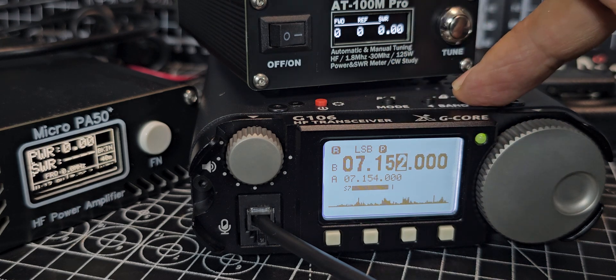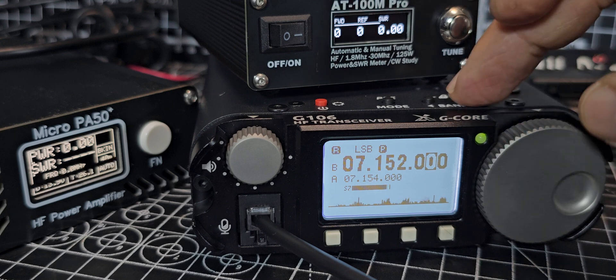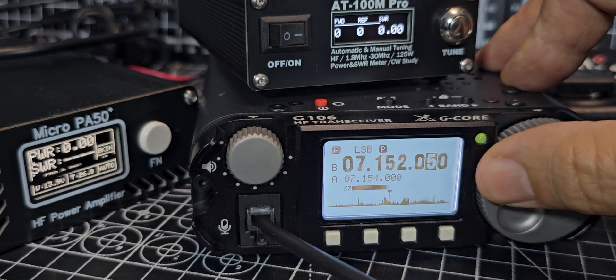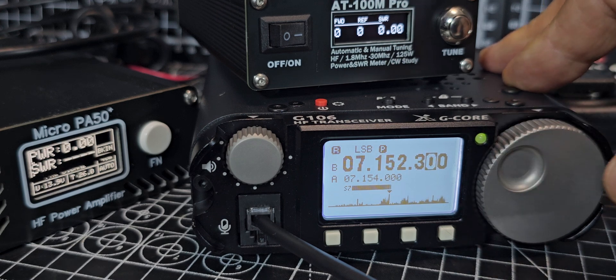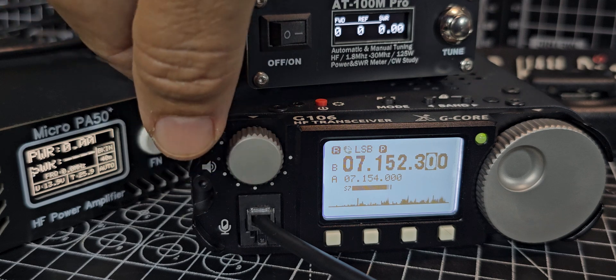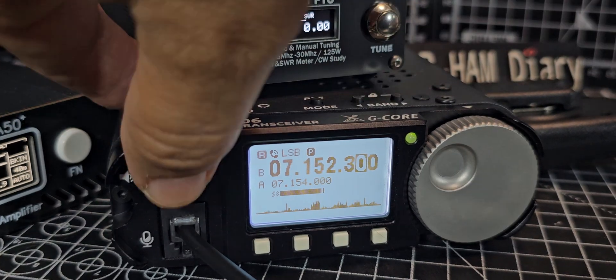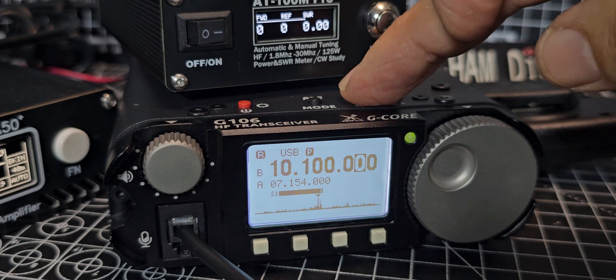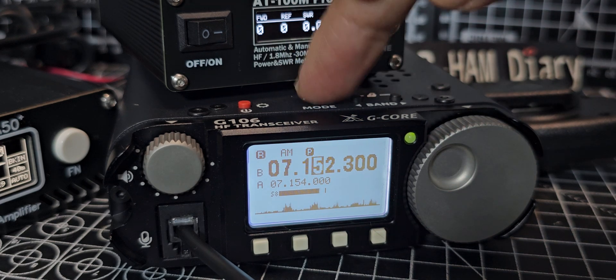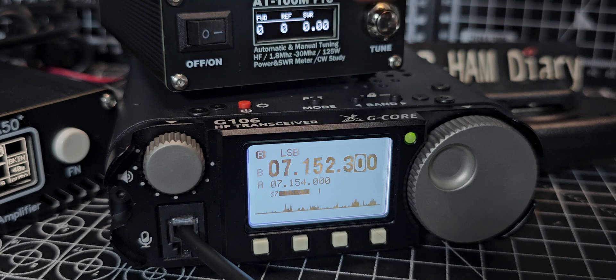To change the tuning steps, hold down the band button and you get finer steps. It sounds great for a budget set. My only complaint is there's no noise reduction — I think that would be a nice feature to have. You can go from speaker microphone, which is quite handy. Up and down through bands, change your mode — all very easy to get to. It does do AM, and hold down for preamp.